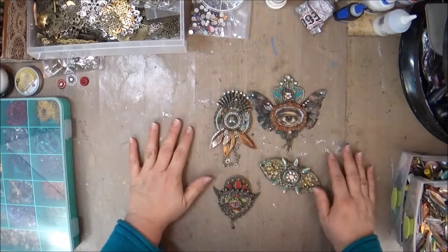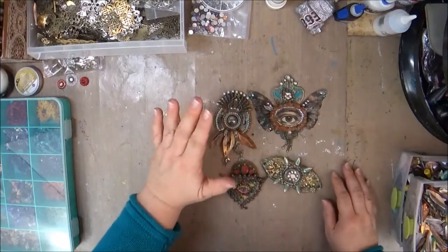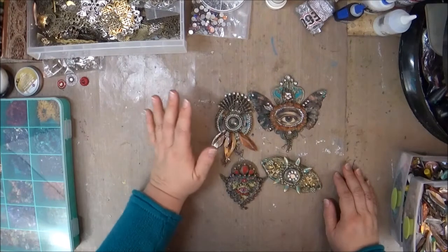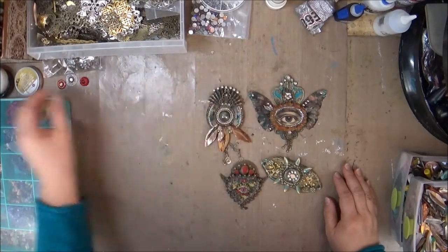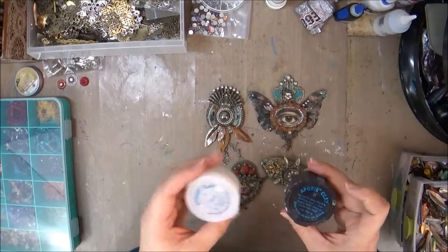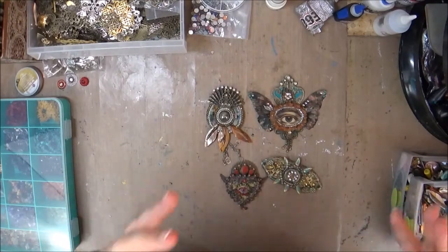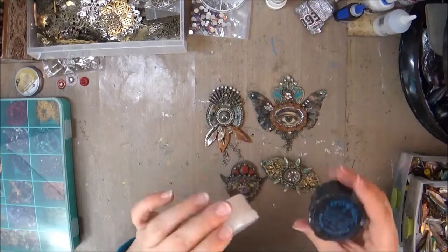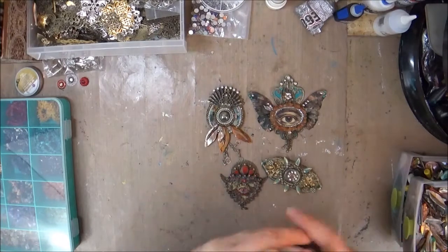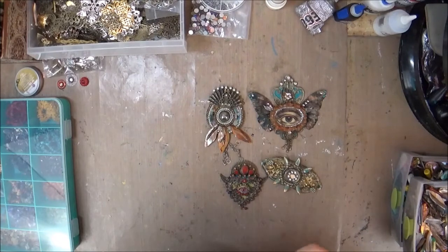We'll be able to make at least one, hopefully two in class. One of the things I will be providing is a bunch of different options for the base of the medallion. You can make your own or use some of the ones I'll be bringing. And one of the things you get as part of the class is a quarter pound of Avis Epoxy Clay — this is what I use a ton. It's a $10 value included in the class, and it's more than enough for one, two, maybe three or four medallions depending on how you use it.